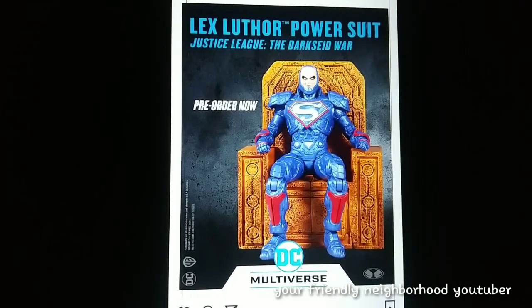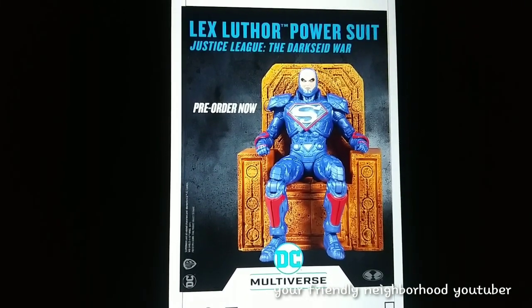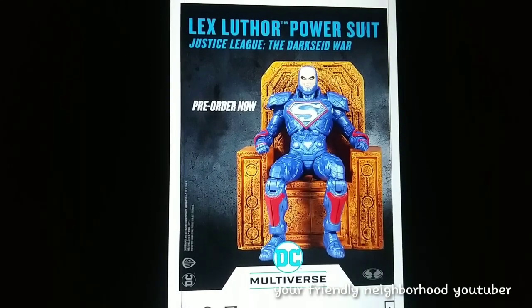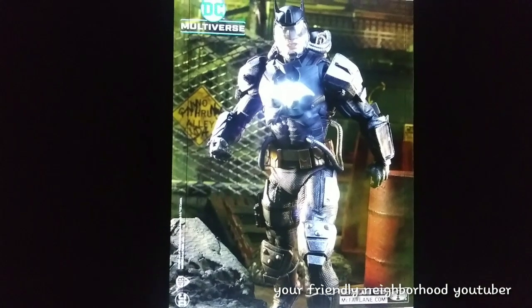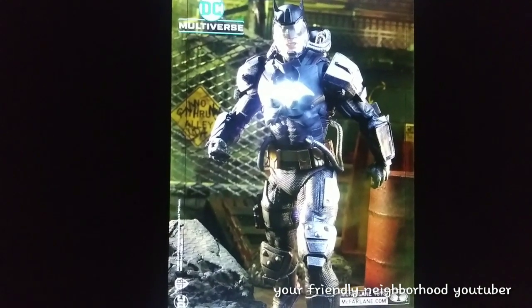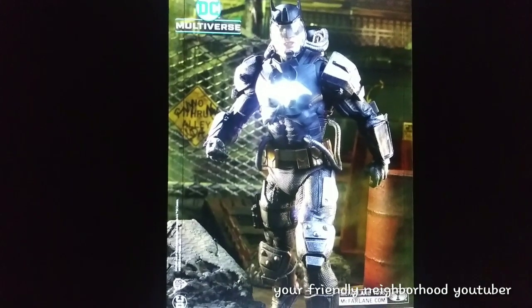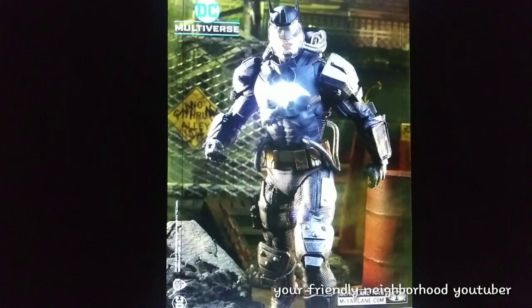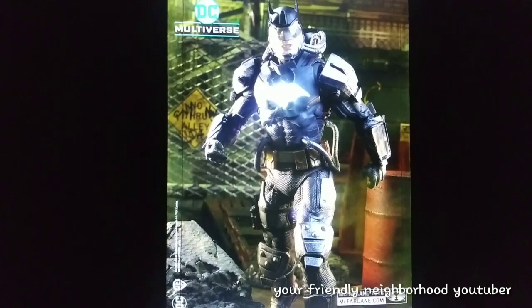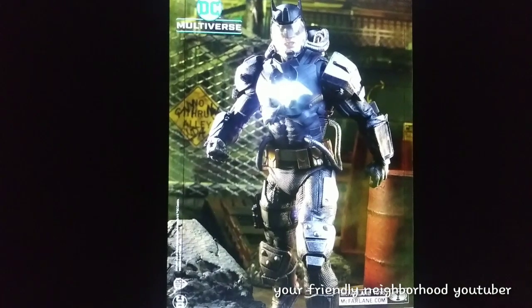It does look pretty damn interesting, I have to admit. I'm wondering how big this guy is — he does look pretty awesome. He might be a pick up if I can find him for a good deal. And then next up we have the Batman in the hazmat suit, which actually does look pretty awesome. He looks way better than the Dark Knight Returns armored bat suits — yeah, that one just looked like crap. This one actually looks pretty awesome, and he does light up. I think this is a definite pick up for me.